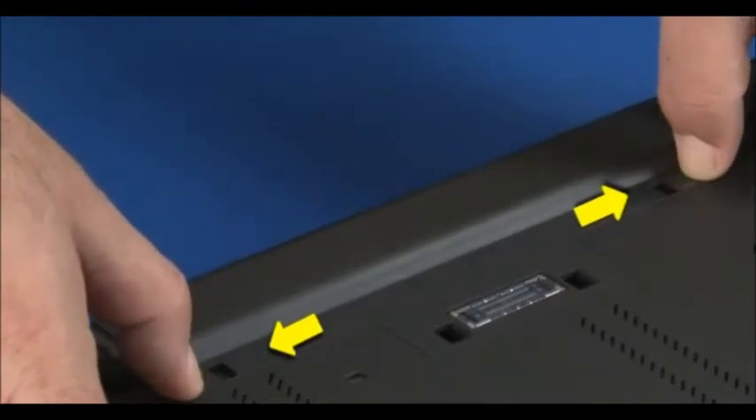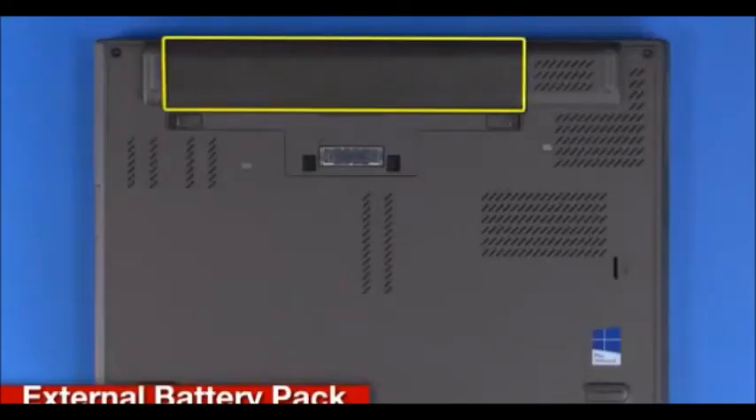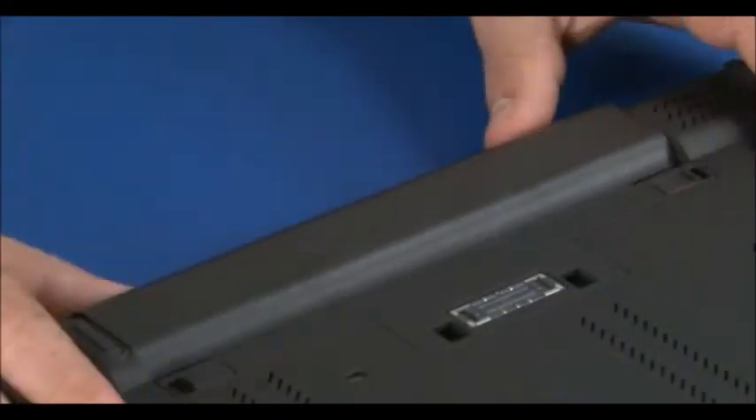Slide the battery latches to the unlocked position. Slide the battery pack toward the back of the machine and out of the slot. Slide the battery into position until it locks into place.